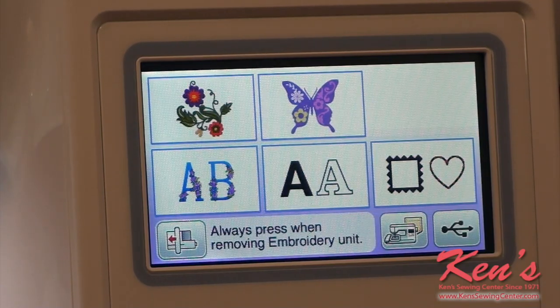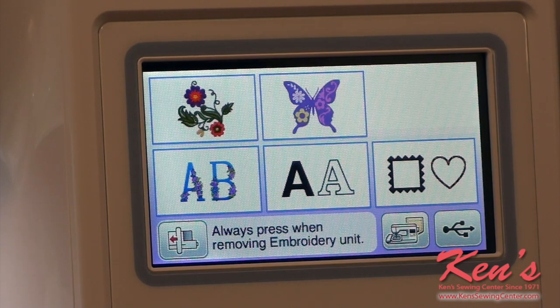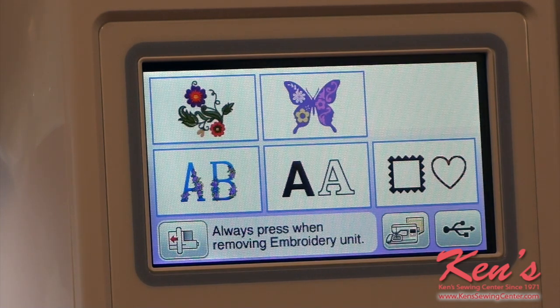One of the nice things about the PE800 that you do not see on previous models — and this is a huge feature — it has an edit mode. What an edit mode does is it keeps me from having to go to the computer or buy software to combine designs within the same hoop. It's very difficult on previous models to pull a design up and measure off spacing to put a name underneath it. Brother has taken all that worry out by adding the edit mode, and you generally do not find this until you get to models that cost several thousand dollars, but you will see this on the PE800.